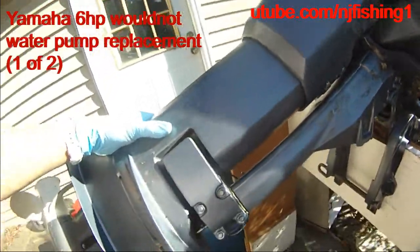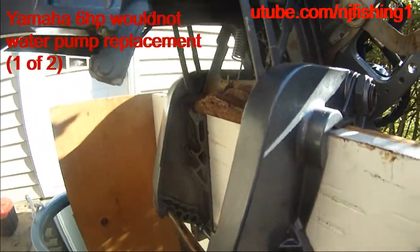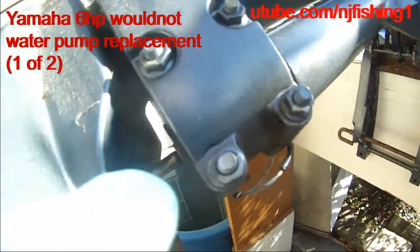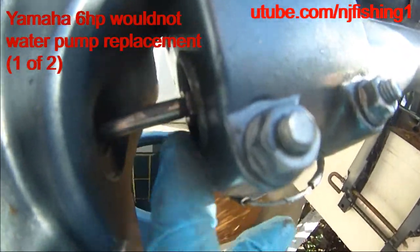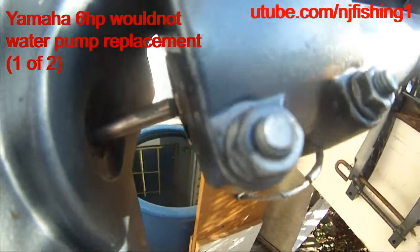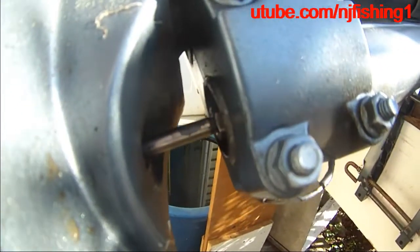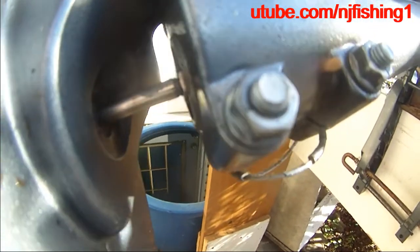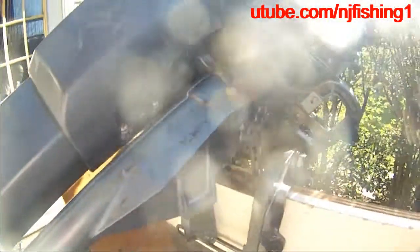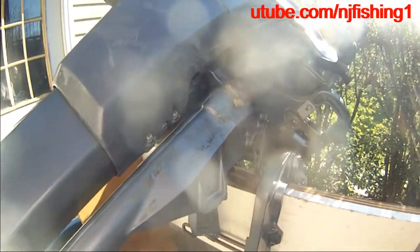I raised the engine up and I can see that the disengagement point is right here. There's a nut right here — I just need to turn this and then I'll be able to disengage the gear shifting cable from the lower unit. That's what I'll do here, which is much easier. I didn't have to raise this thing all the way up, so I'm going to try to lower it again.